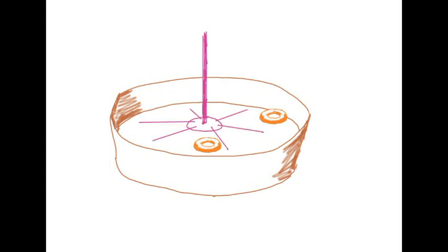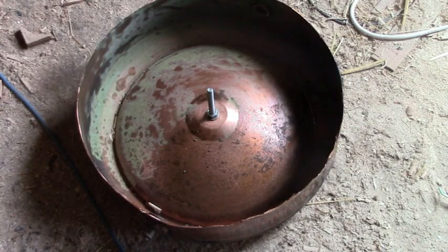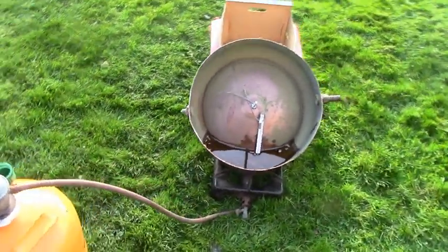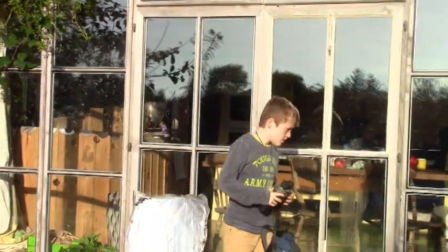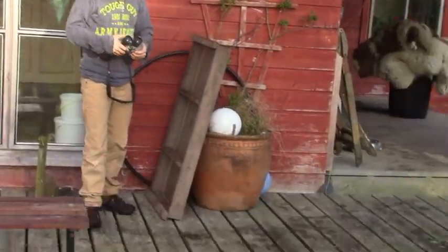Looking around for something suitable, I found this hot water cylinder and chopped the top off. There was a debate about what sort of solder was used to make it and whether it would take the high temperatures needed, so we tried it outside in the garden and used binoculars to check the temperature from a safe distance, just in case. It was my young friend who was interested in the project — he was hoping it would blow up, I think, but it didn't.